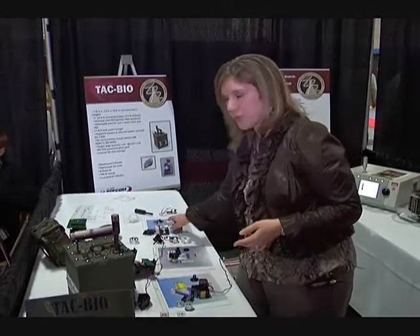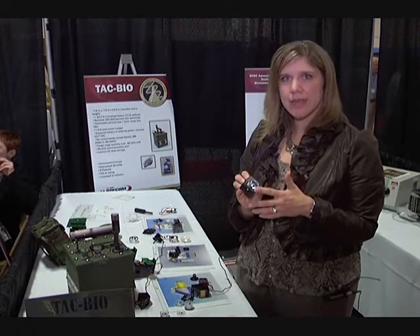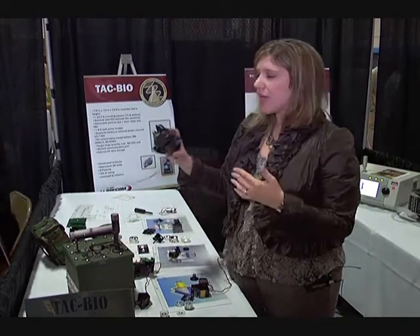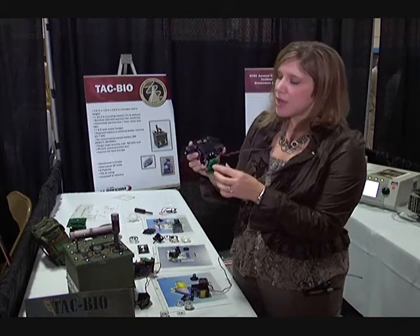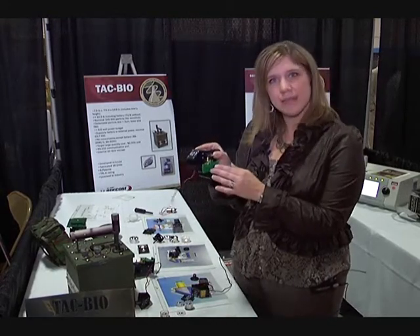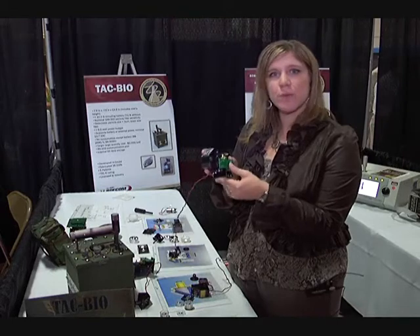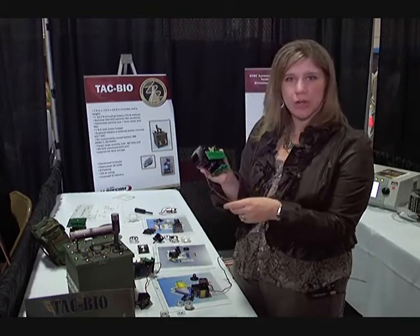The air comes into a collection optics chamber where it's interrogated. Once it goes into the collection optics chamber, the light fluoresces the particle, and then that light is deflected into these photomultiplier tubes. This will detect our fluorescence and our elastic scattering. The data from the photomultiplier tubes we are able to use in our algorithm to determine whether or not it's a biological agent or if it's say pollen or dirt — simply an interferent.